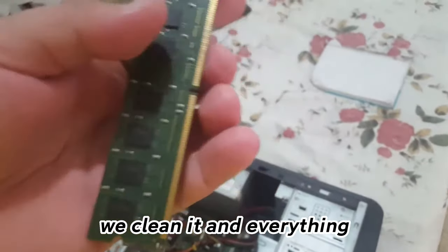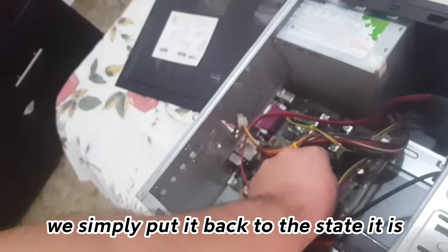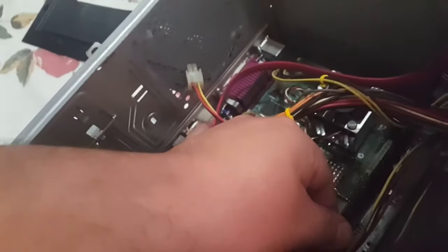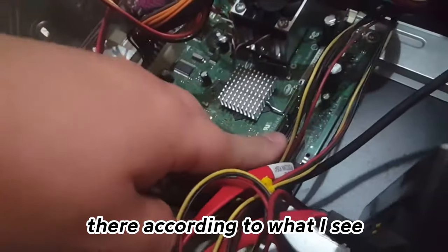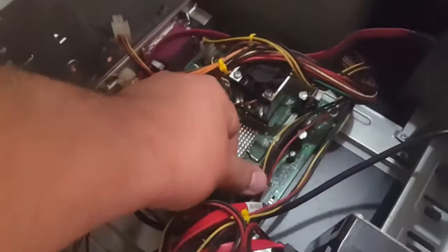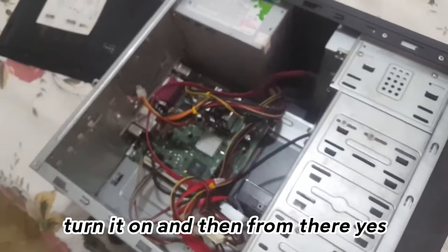We clean it and that's it. We simply put it back in the state it is. If for some reason it doesn't fit, put it in the opposite state, because sometimes that happens. Everything should fit properly. So reconnect it, turn it on, and from there it should work.